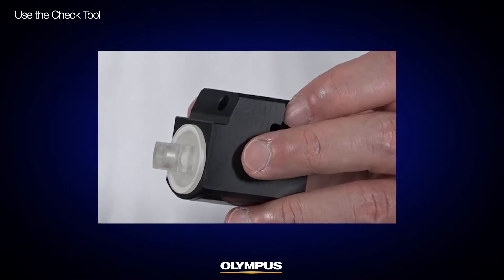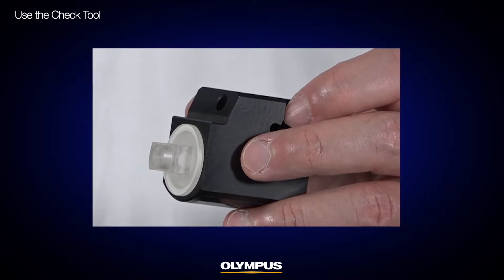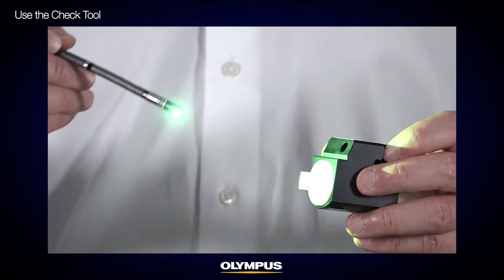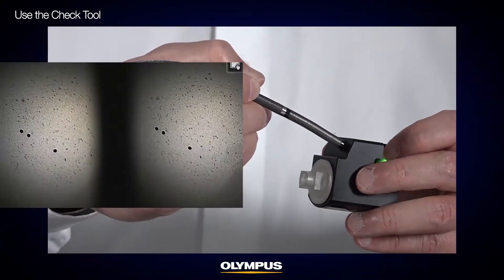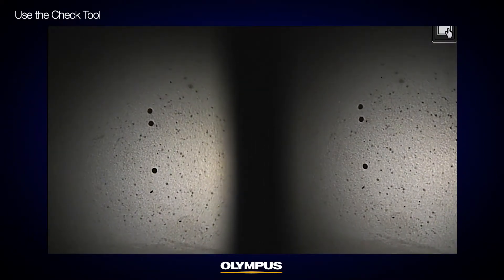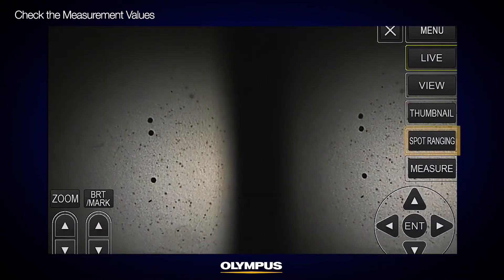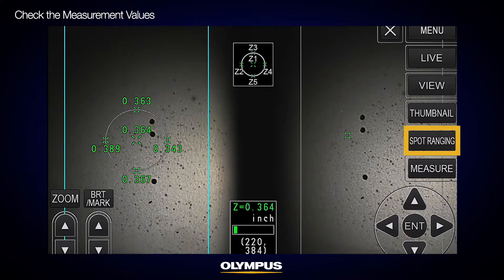Use the check tool to confirm the measurement accuracy before taking your measurement. Depending on the type of stereo tip adapter you're using, select the hole of the check tool and insert the scope distal end until it touches the end. Rotate your insertion tube until you see a similar image as shown here.